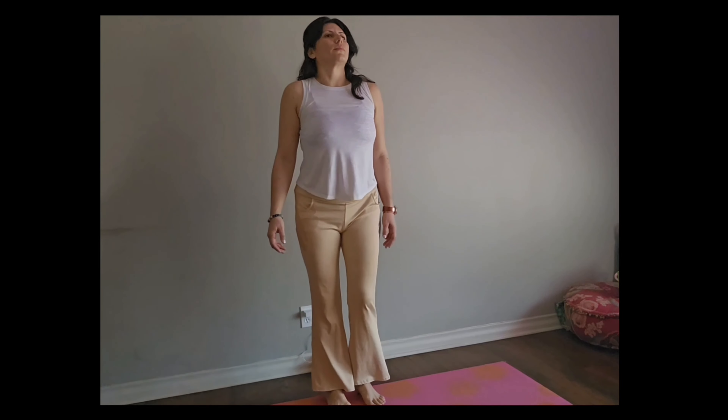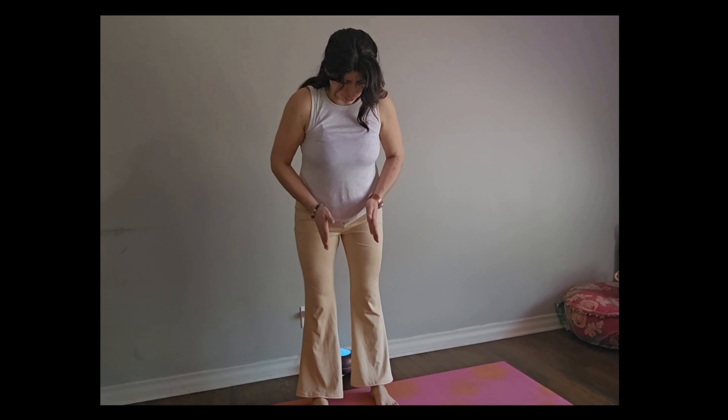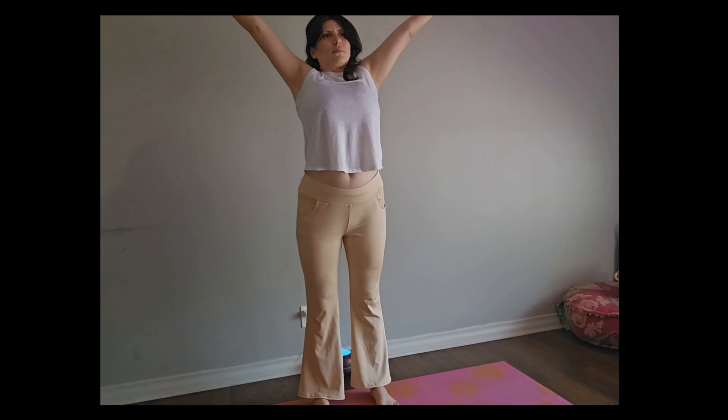Slowly letting go of both arms. They come close to the heart in Anjali Mudra. We're going to take a deep breath and set a little intention, make a little prayer — whatever feels good. Slowly letting go of the hands. Going to make sure again that the feet are right underneath the hip points.